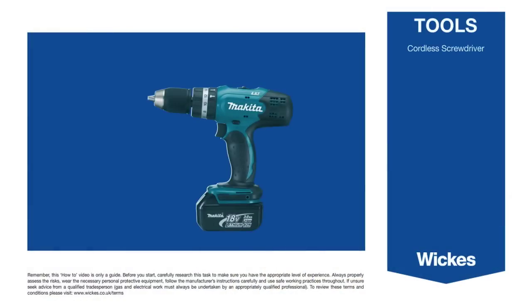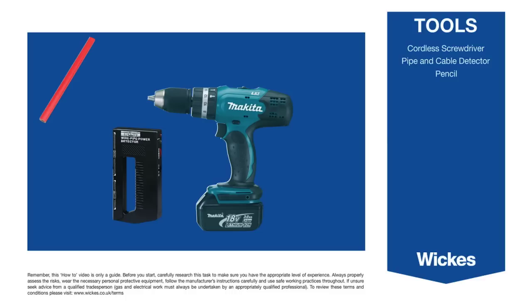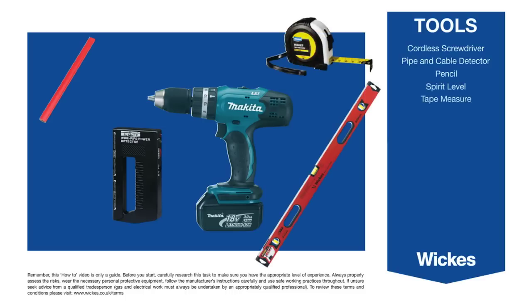Tools: Cordless screwdriver, pipe and cable detector, pencil, spirit level, tape measure, hammer, and square.